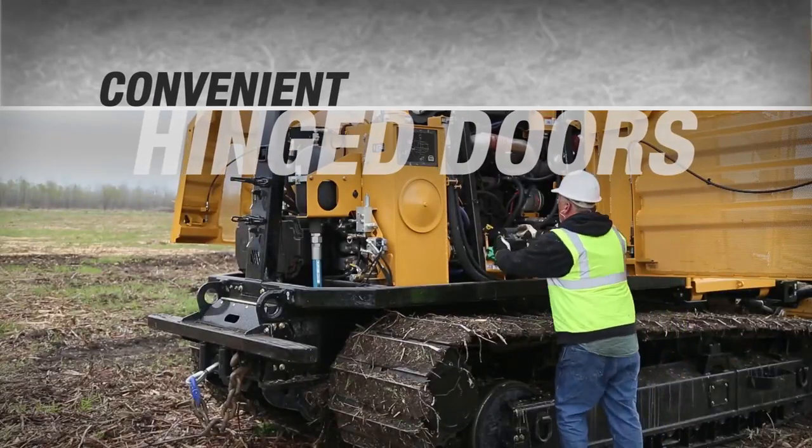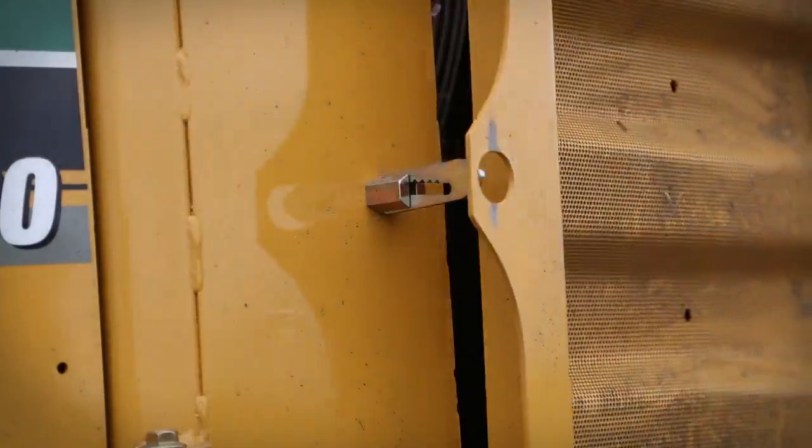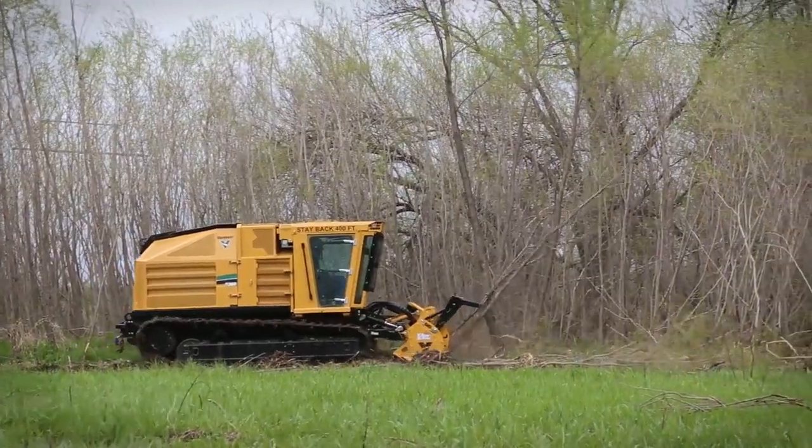When necessary, the engine and center-mounted cooling package are convenient to access. No special tools needed for quick, easy servicing. The FT300 is tough on terrain, but not on you.